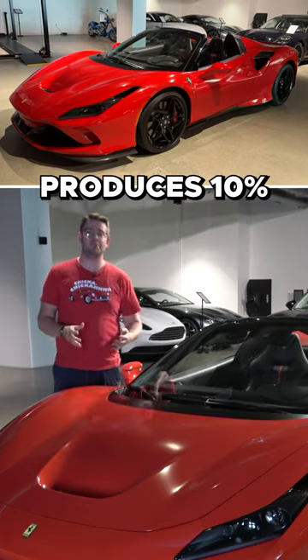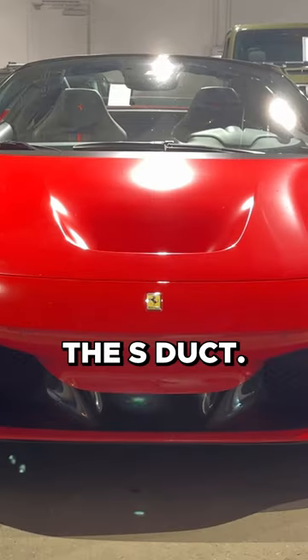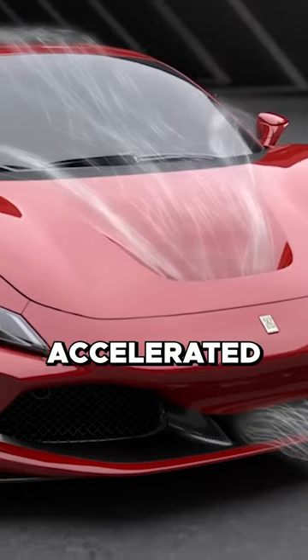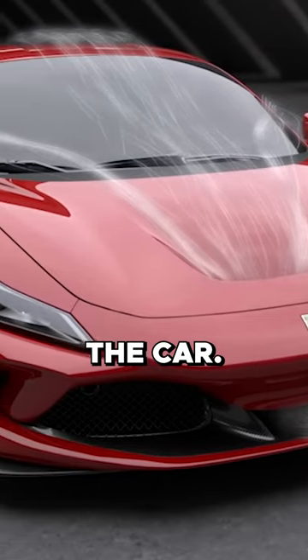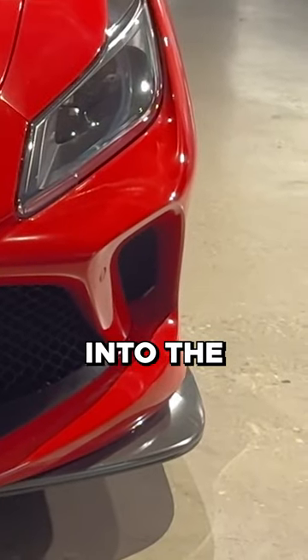The F8 in total produces 10% more downforce than its predecessor. The most obvious of these changes is the S-duct. As airflow comes through the front bumper, it is then accelerated out this channel and over the top of the car. They also added special ducting to the front of this bumper to channel more air into the brakes.